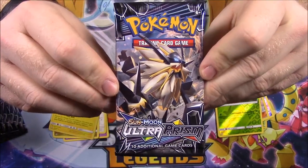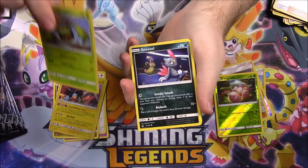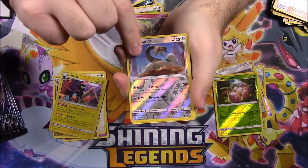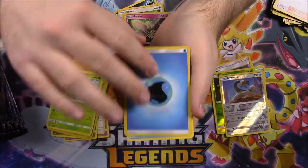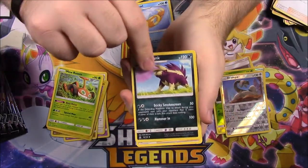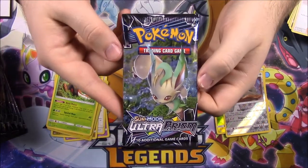Here's the Solgaleo Ultra Prism pack. Next pack: we've got a Carnivine, Sneasel, Eevee, Magmar, Morelull, a Drampa Reverse Holo — which is cool — and a Mow Rotom. So apparently there's a bunch of Rotoms; now we've got one as a lawnmower which is still cool. Then we got Water Energy, a Floatzel, Skuntank, and another Cynthia trainer. I also want to open the Elite Trainer box to get the booklet out of it.